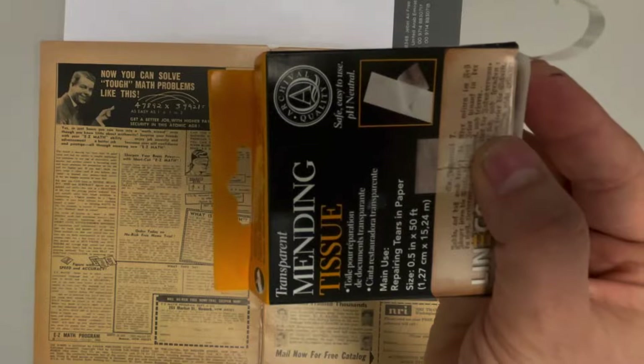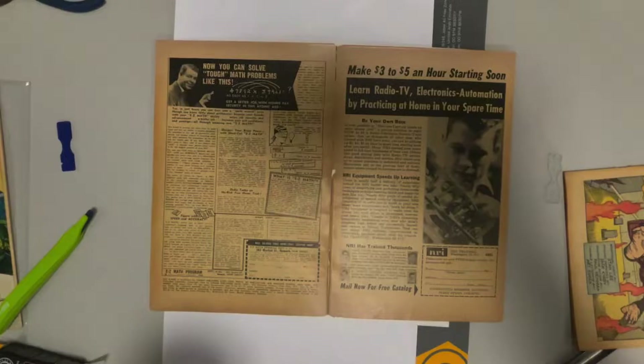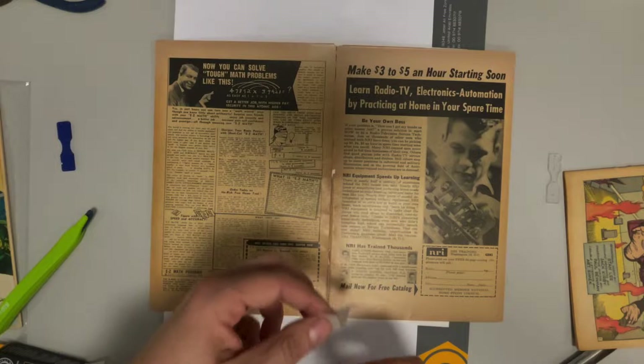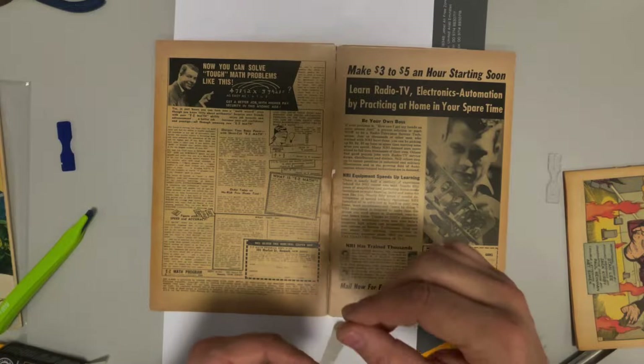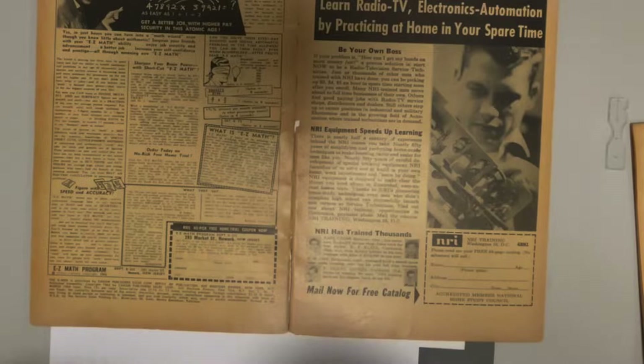I don't remember exactly where I got it — I think there's a link on my website, I think it's from Amazon. I'm going to try to repair this right here. Normally I would cut this a little bit narrower because I don't want it to be so wide that you can see it when you open it, but in this case the paper is so brittle I don't want it to crack around the edges, so I'm taking longer pieces.